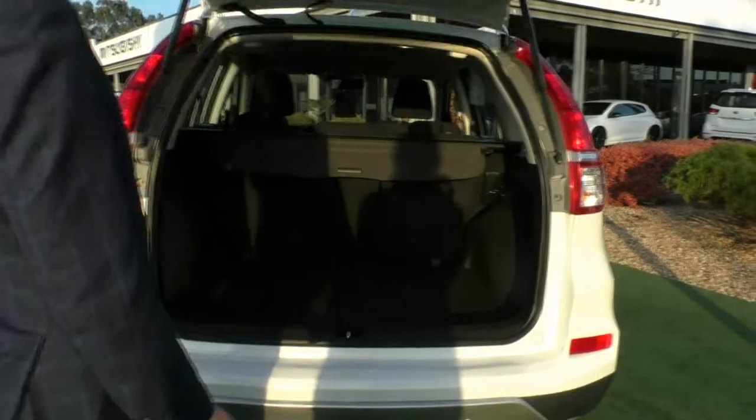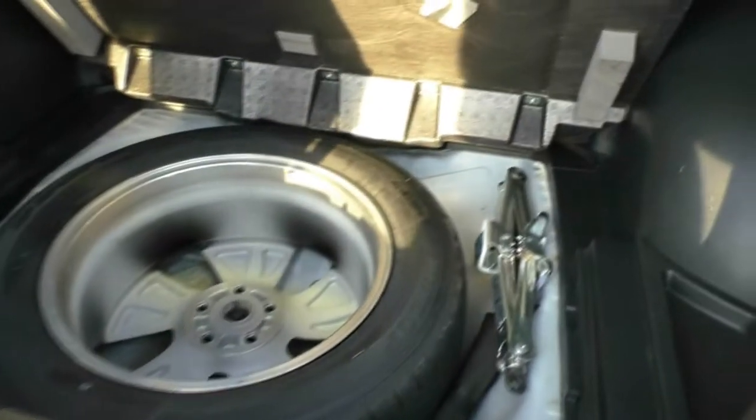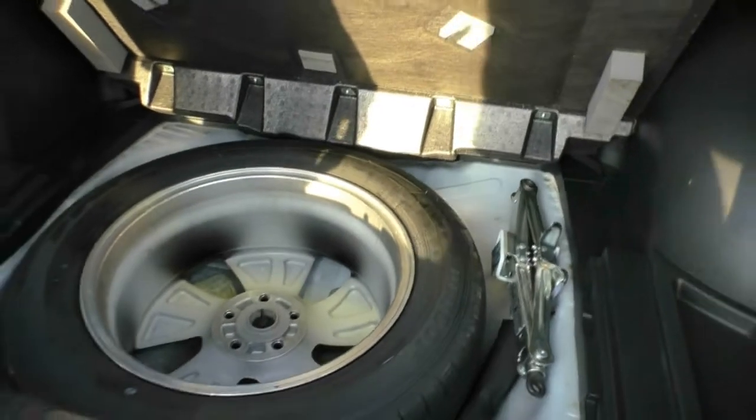Taking a look inside the boot, there are massive amounts of storage. You've also got the cargo blind and cargo nets to hold in any shopping so it doesn't fly around. Underneath the little tray at the back, you do get a full-size spare wheel as well, which always comes in handy.